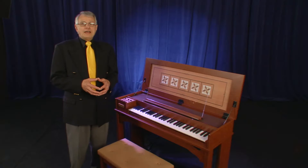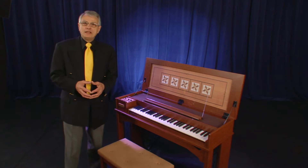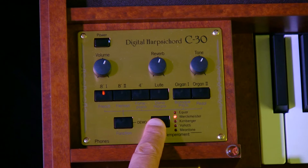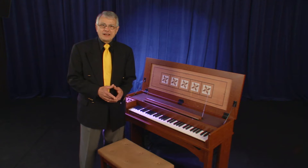Now let's talk about some of the other features available in the Roland C30 Digital Harpsichord. First, we have five different temperaments: Equal, Werkmeister, Kimberger, Valotti, and Minton. Please make sure you check the chapter called Mini Concert to hear all of these temperaments in a real-time performance.